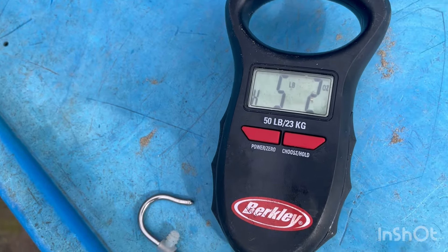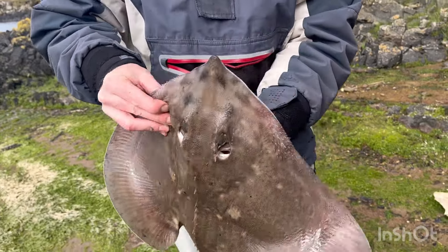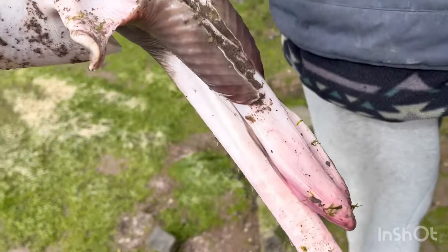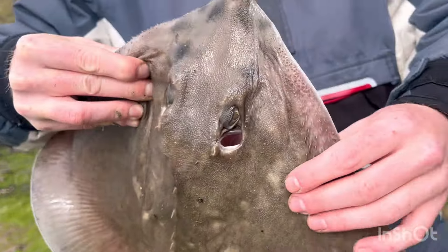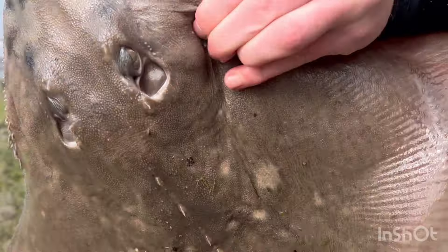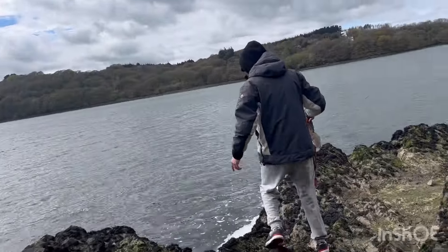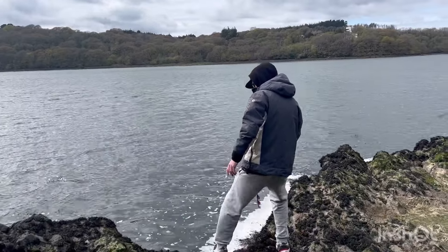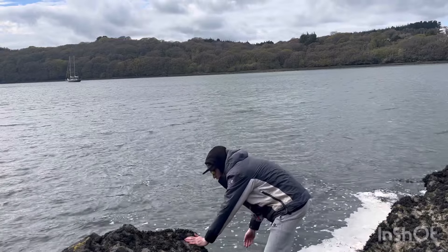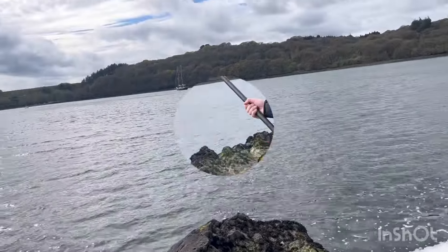We just weighed him - five pound two. Lovely little ray. Not very thorny actually, got a few underneath. Male - the size of him, bigger than expected. I also just missed a fish, so they are starting to bite. Liam's just going to get him back in now. Yeah, he's gone.